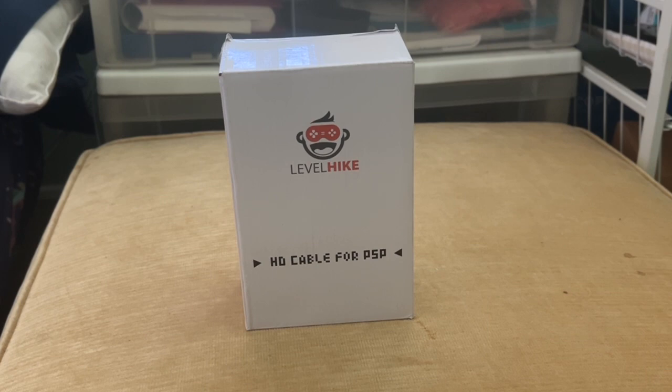Yo what's up guys, this is Carl the Great of Amazing Wizard Studios. Welcome to the unboxing of the Level Hike HD cable for the PSP.